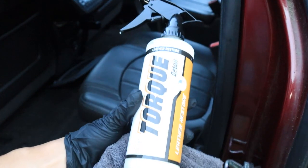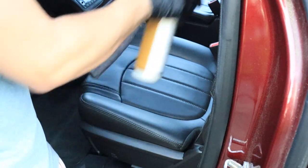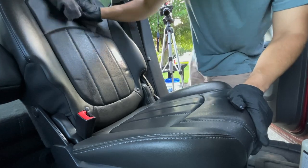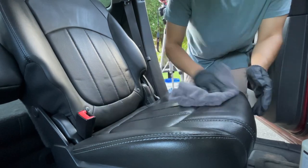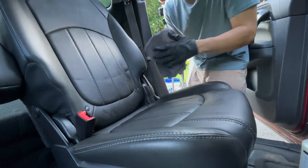It's time for the reconditioning phase where we're going to add some UV protection and condition our leather with Leather Restore. Simply spray onto a microfiber towel, spray a little on your seat, and massage thoroughly into your leather seat. Your seat may look a little glossy while applying the product, but it will soon dry to a matte-like finish as leather should be. If your seats stay glossy, they're probably a little dirty and need to go through this whole process.